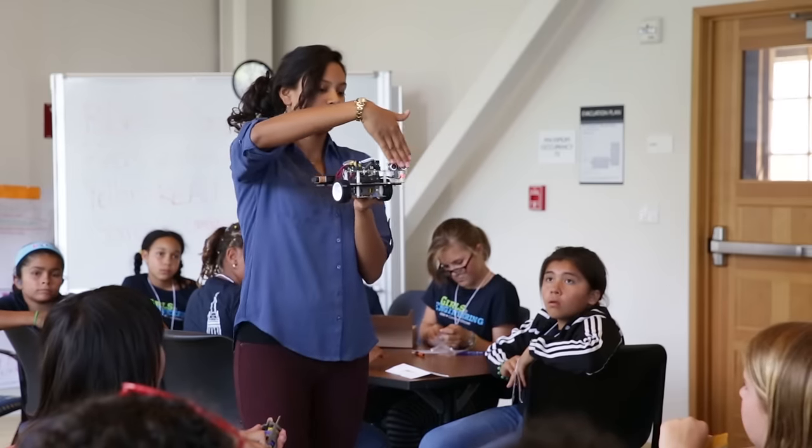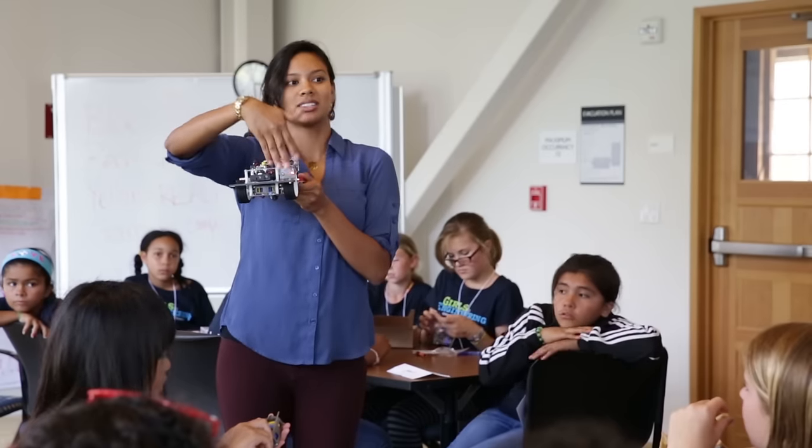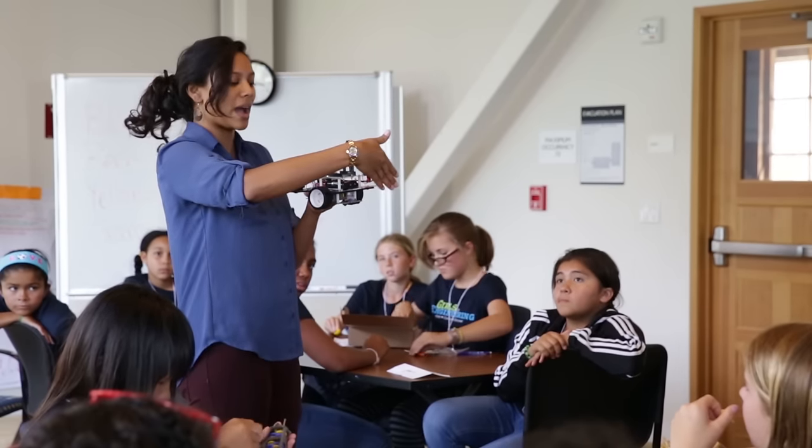If I put my hand in front of it, what color is the LED? Red. What do you think that means? Stop — or, oh no, there's something in front of it. We're going to stop, we're going to back up.